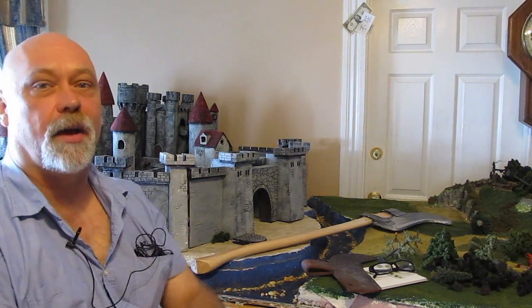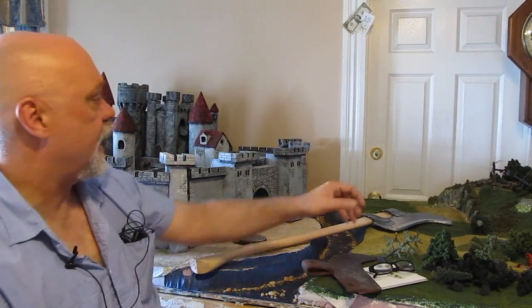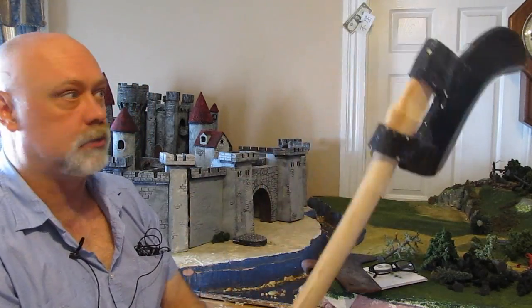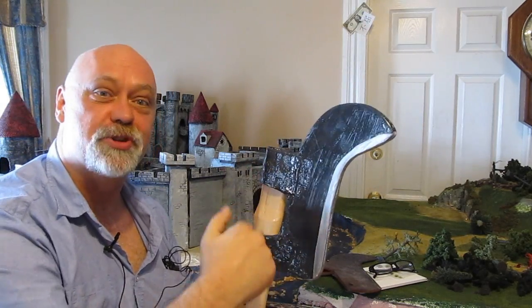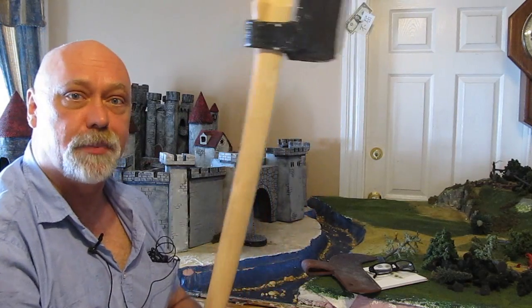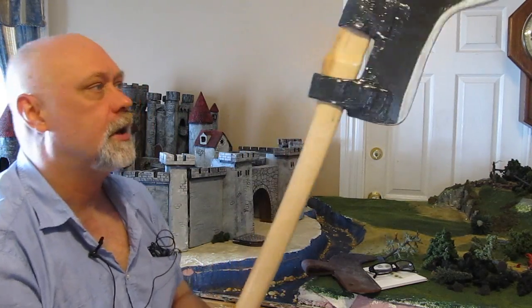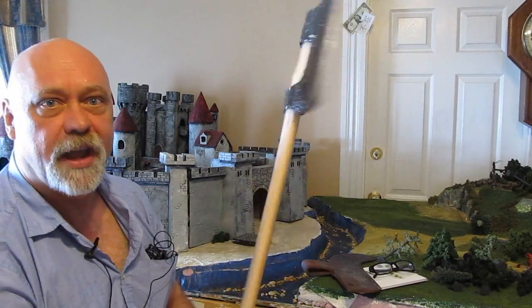Hi, it's Will from StormTheCastle.com and here on YouTube. This is my latest tutorial - how to make a medieval billhook. This is foam board, although it looks like steel. This is an axe handle that I bought at Home Depot for $13. It's just a little something different - using a real wooden handle to make a tool.